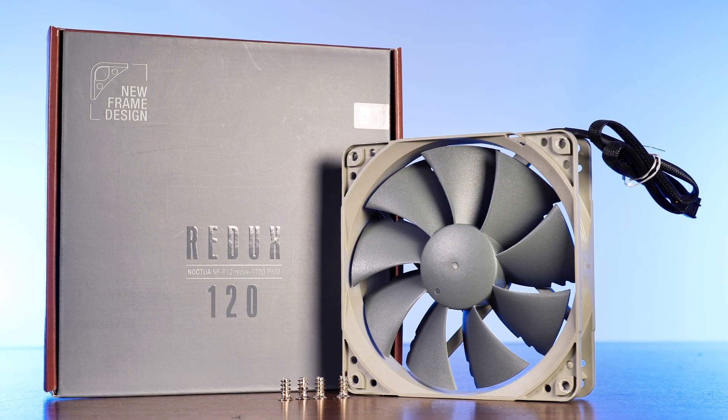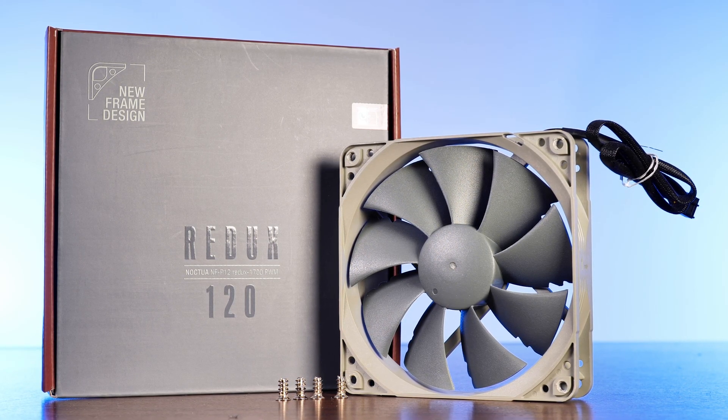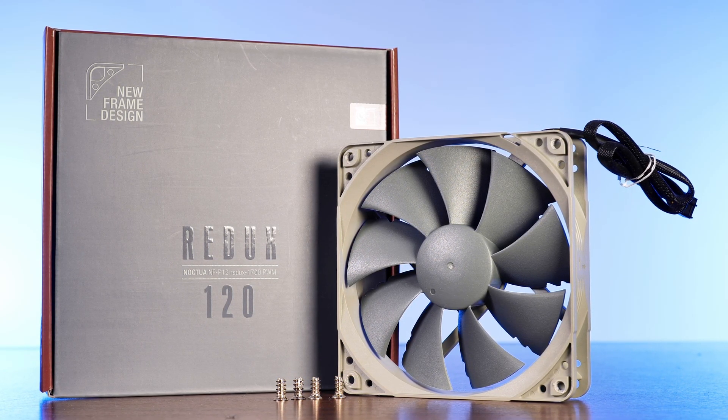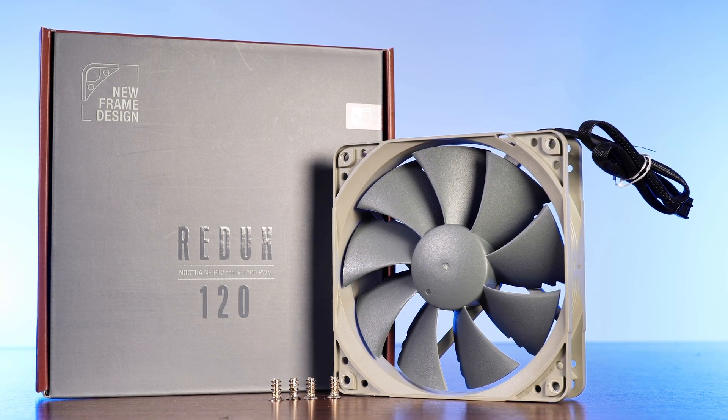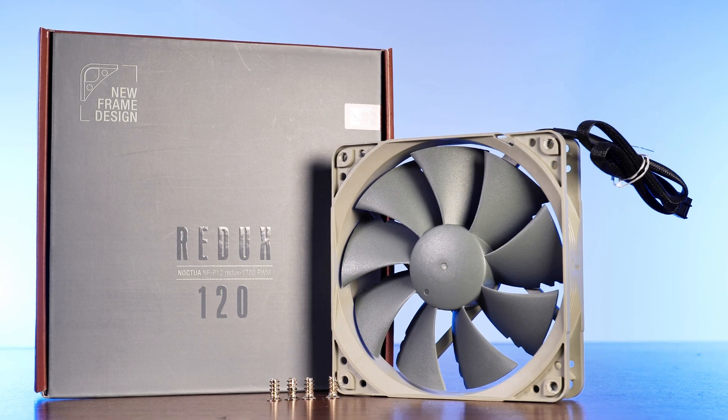That's essentially the Redux line: a simpler, easier to understand line — no shenanigans, no enhancements, just a fan featuring Noctua's quality and performance, or so we will see.